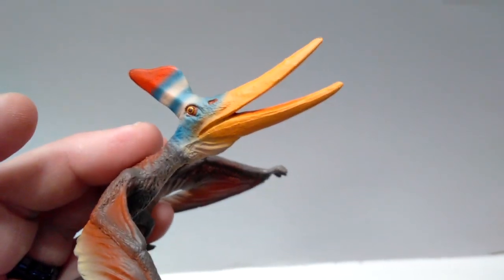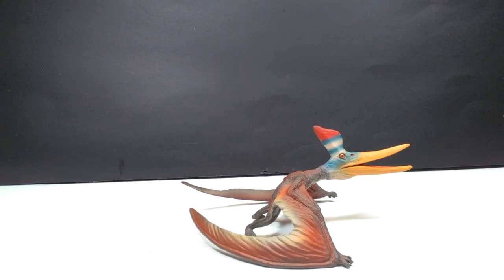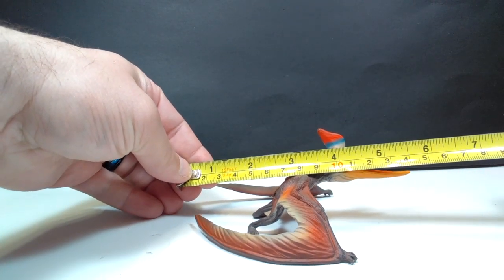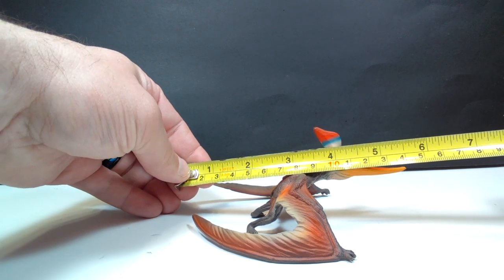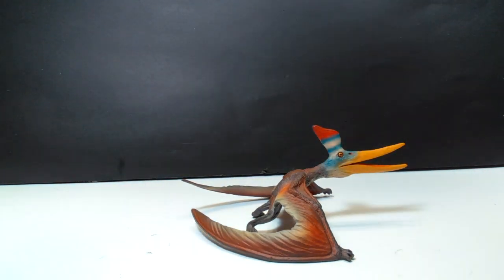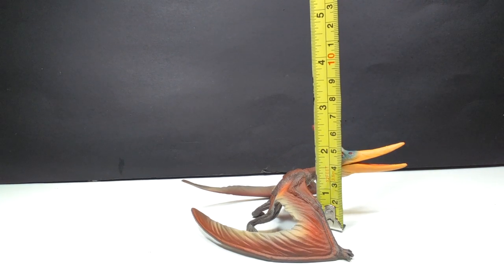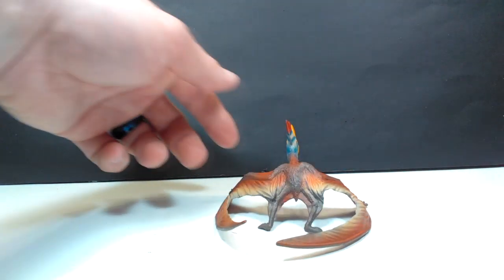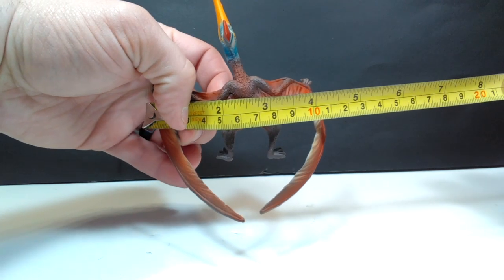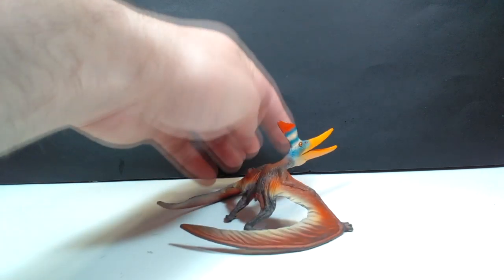Overall, it honestly looks beautiful, and I really love this Pteranodon. As far as the size goes, it is actually quite small — a bit smaller than I honestly expected it to be. You're looking at about 5¾ inches in length from the tip of the furthest wing to the beak, or about 14½ centimeters. For height, you're looking at only about 2½ inches or about 6½ centimeters. And for wingspan, considering it is in a walking position, you're looking at probably about 4½ inches, or about 12 centimeters.